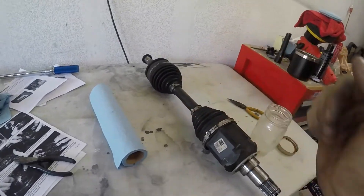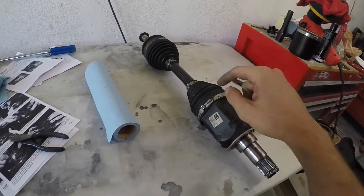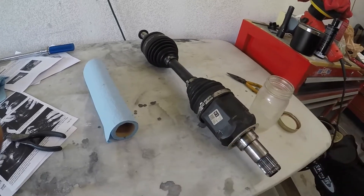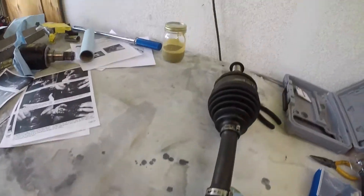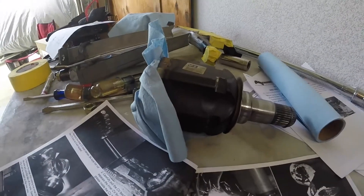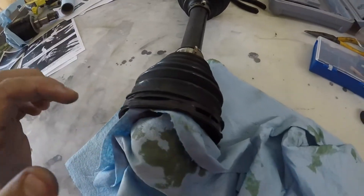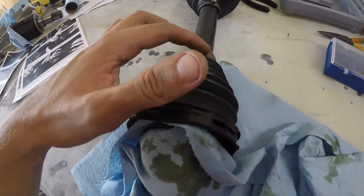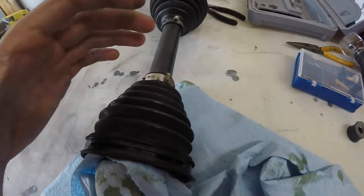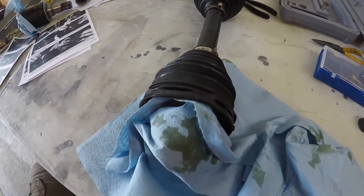Now we're going to work on getting the extended axles into this CV. Step one is removing this boot — I'll get that cut and show you what the inside looks like. The directions say to leave the CV grease inside. For the inner CV I put it in a jar, and I'll get a separate jar for the outer side. The directions say to use dykes to cut the boot, but I used a Dremel to cut the top and it just falls right off.